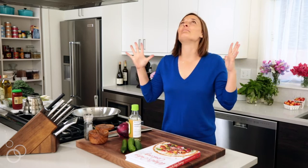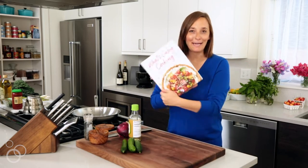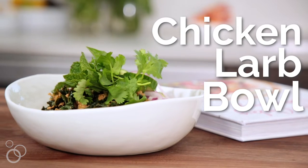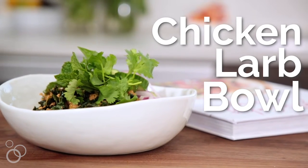Hey guys! Today we are making one of the most popular recipes from my new cookbook, What's Gabi Cooking? We're making the chicken larb with coconut rice, which are so epic, you won't even believe it.